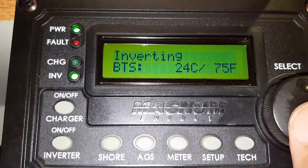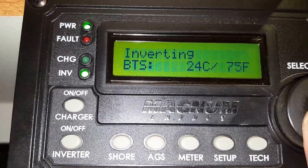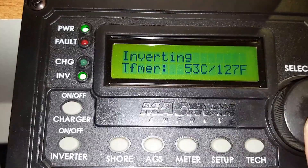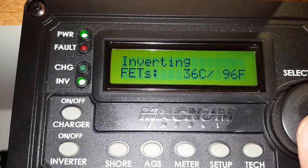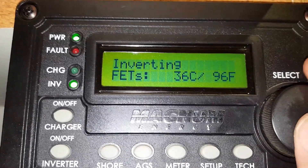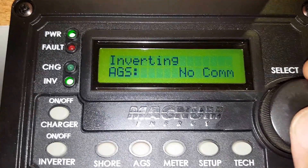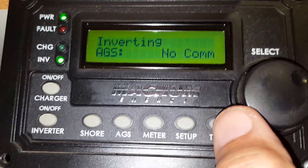The battery temperature sensor is at 75°F, transformer is at 127°F, and transistors or FETs are at 96°F. I don't have automatic gas start — that's for the generator.